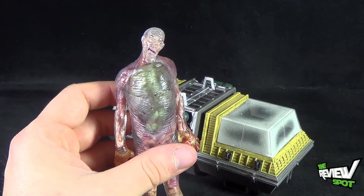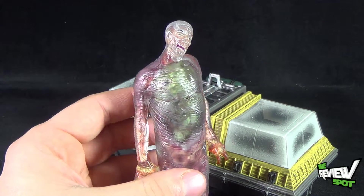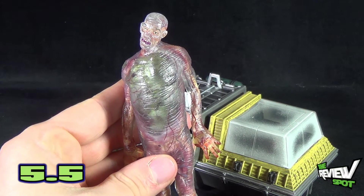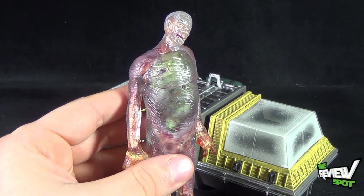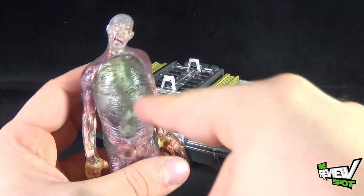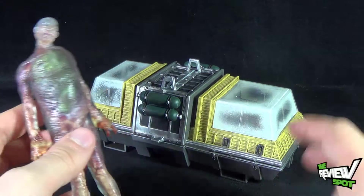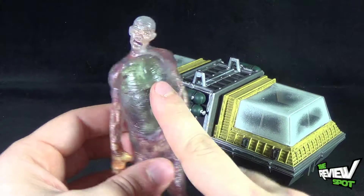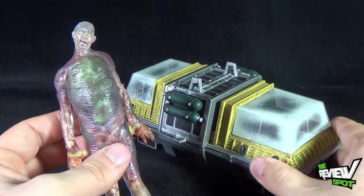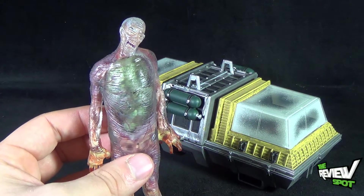If I could give the Fireman a rating — he doesn't really have any articulation; basically what you see is what you get — I'll give him a 6. But the chamber is the meat and potatoes here; it's the real reason you'd want to pick this up. To some extent the chamber is the add-on accessory for the Fireman, but it almost feels like the other way around. If you can find this on eBay for a really good price, it's worth picking up to use with other pieces in your collection.